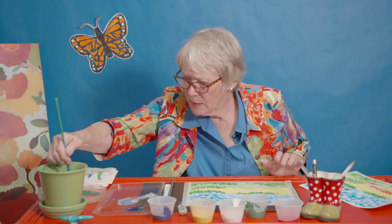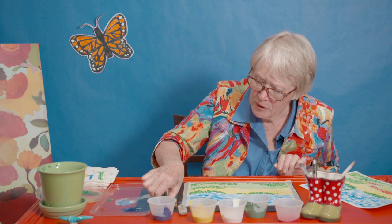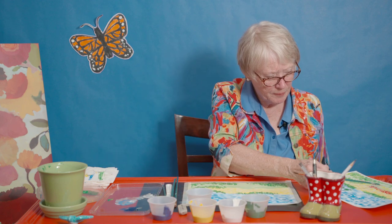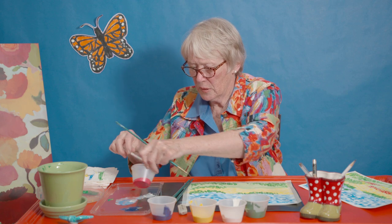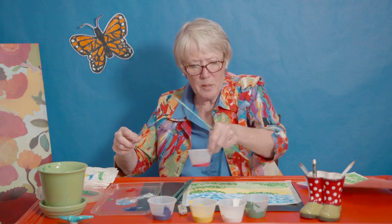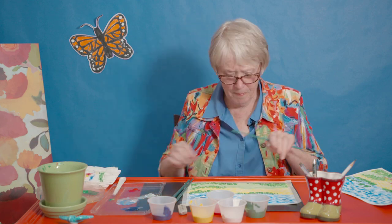Now I'm going to wash up and get a different brush — this little round. This is a round because the point is kind of rounded. I'm going to use red — I'm going to make this field of poppies. I'm not going to mix it with anything. That's probably going to be plenty. Wash this off and wipe this off — keep it nice in case we want to touch up anything.